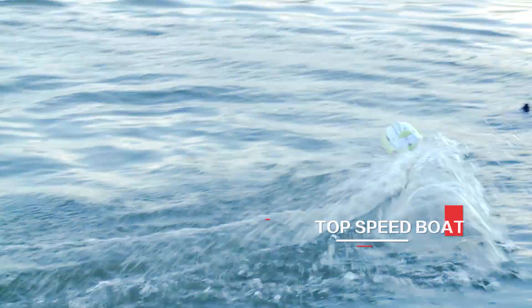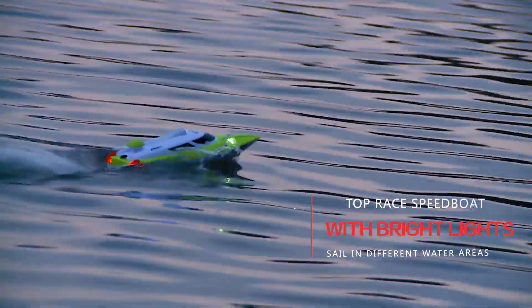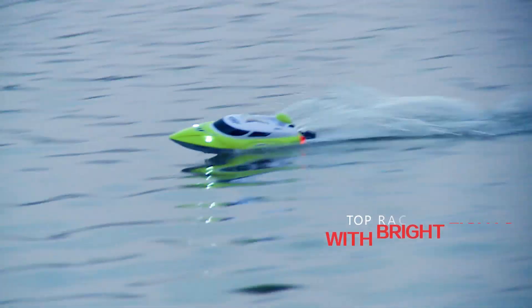No matter single driving or multiple racing, the 2.4G top sport boat model HJ806 will bring you a cool time.